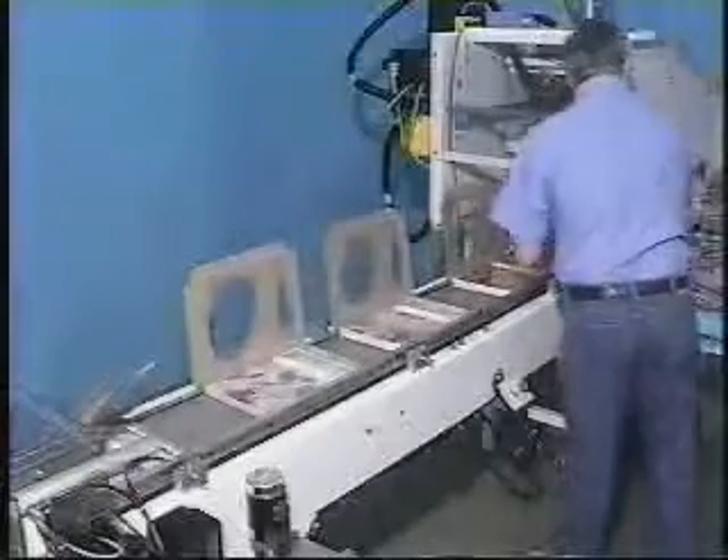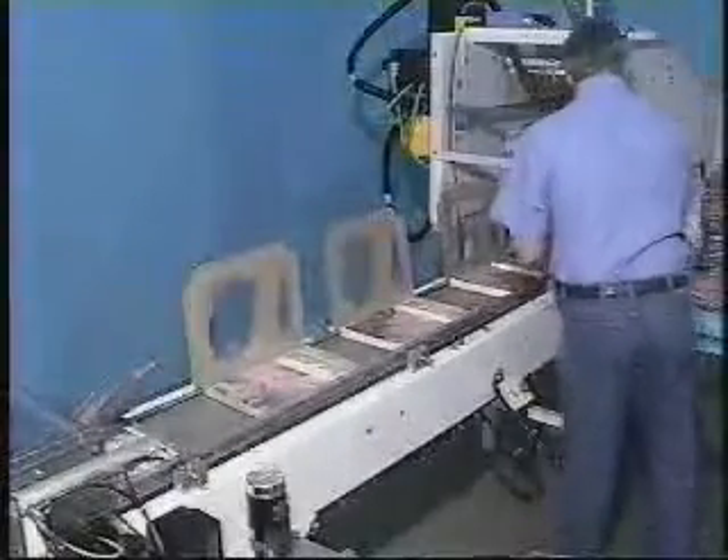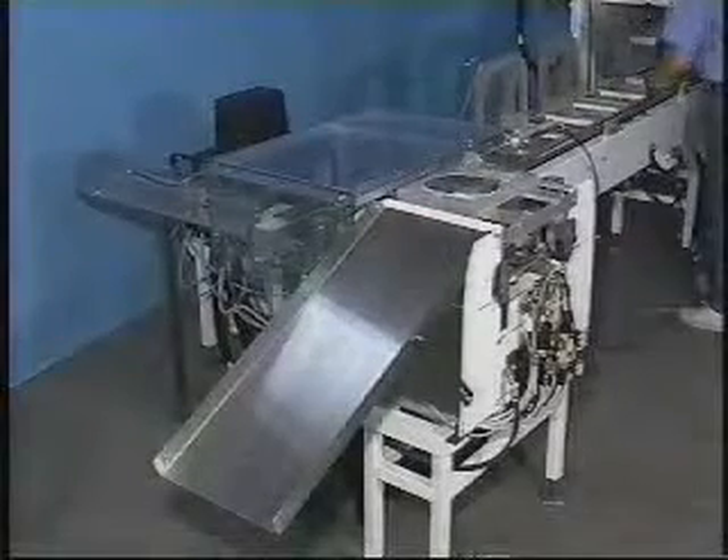The hinge cover is closed and hot melt glue is applied to its three flaps. Loaded trays are discharged from the system, ready for further handling.